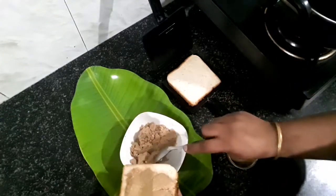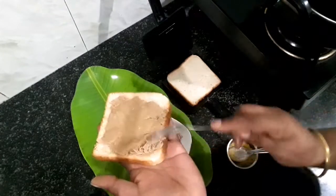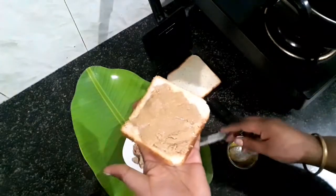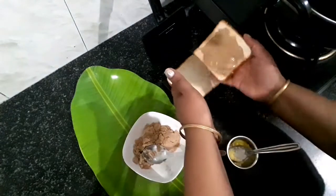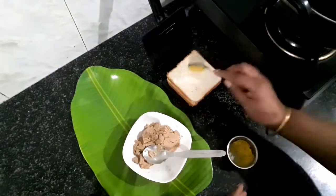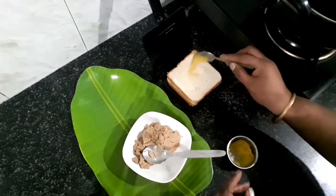Add ginger and sugar. Use the peanut butter — it's ready. You have to add honey, then it's hot. You can use sweet ingredients: sugar, jaggery, and honey.